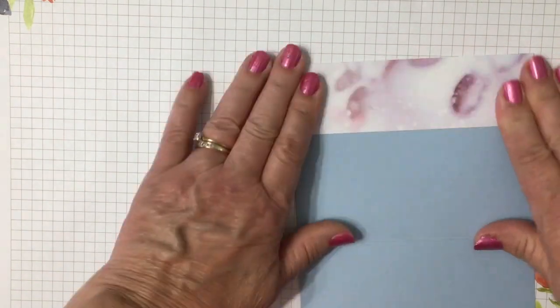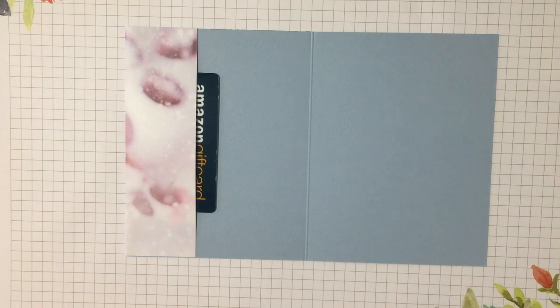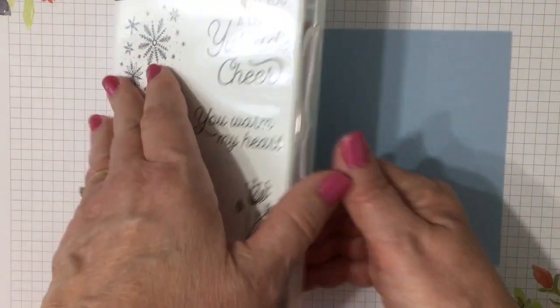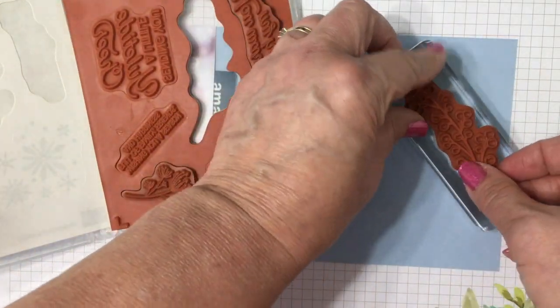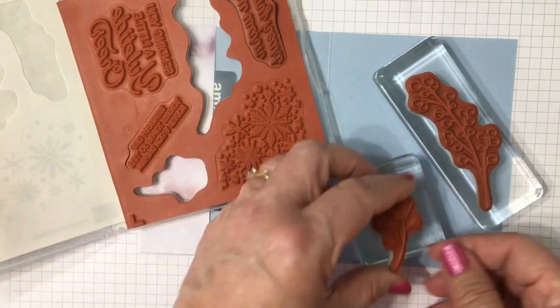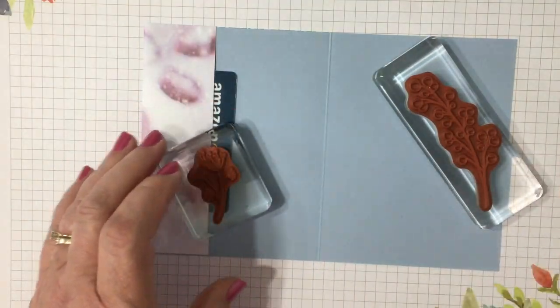Here's our pocket — tuck in your gift, your gift card, your treat, or your note, and then we'll do just a little bit of stamping. You can add a sentiment if you want. I'm just going to stick with the images from the Frosted Foliage stamp set.